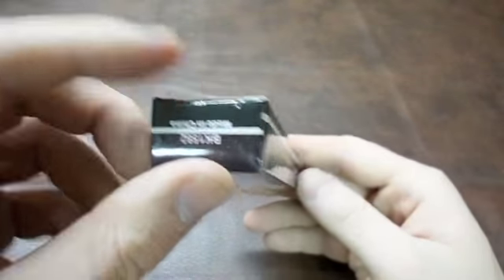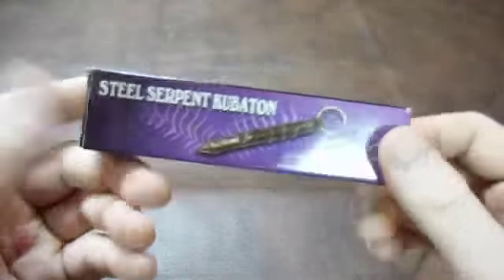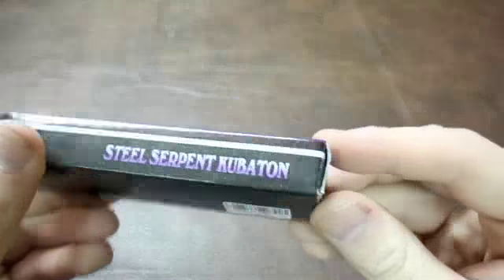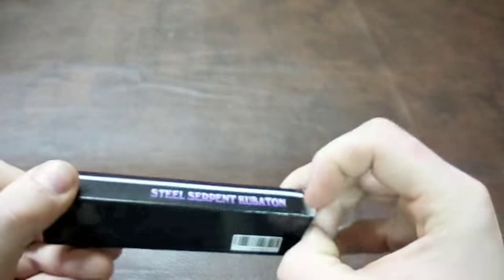I've seen them in the magazines — they've been interesting. They've looked more like an ornament to me, but that's why I kind of decided to get it, and more so just to show you guys what it looks like. So let's open the box.